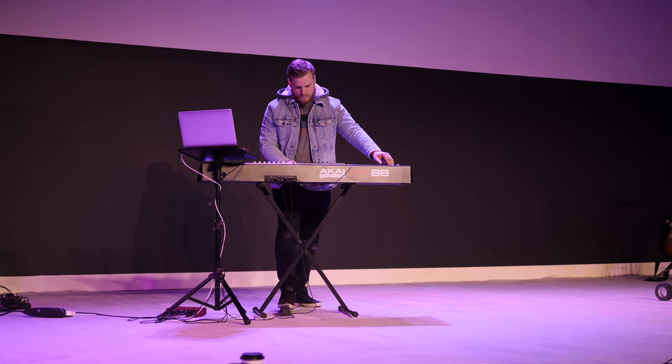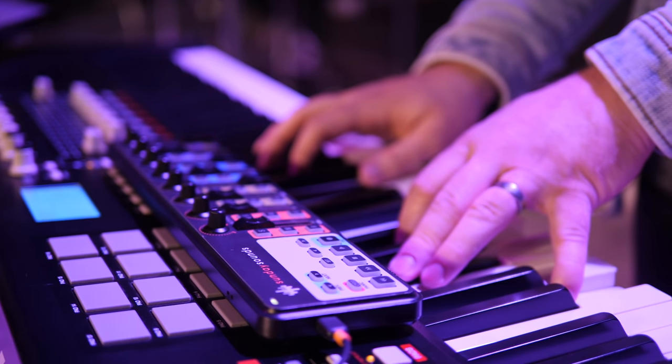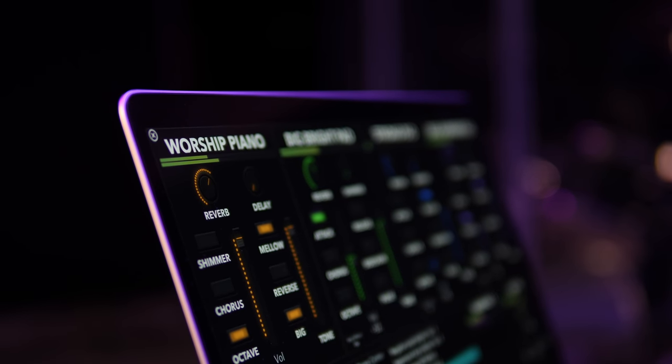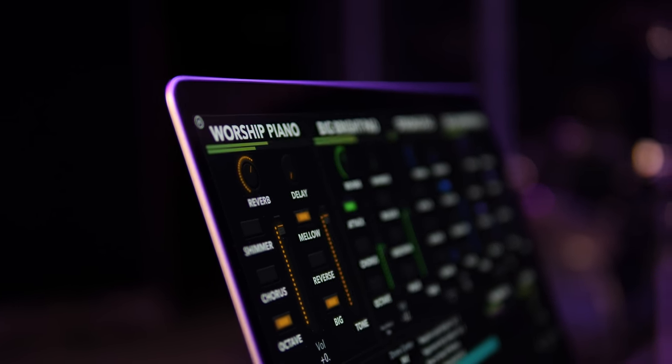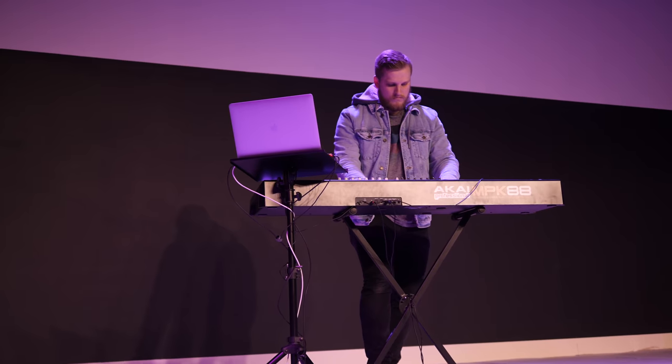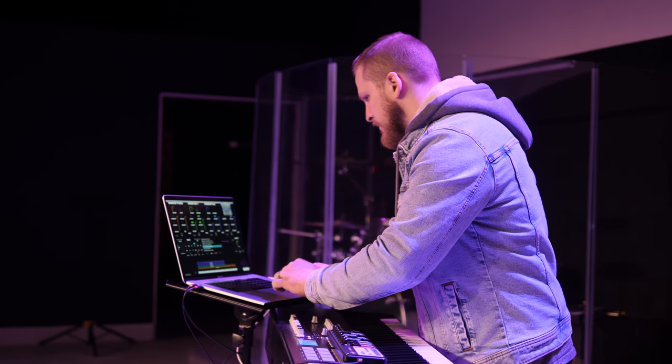Today I'm joined by my friend David Falsgraf of sundaysounds.com. This guy is an expert when it comes to worship keyboard rigs. He and his team are working on amazing products that are going to help you produce the same sounds that you hear on all the popular worship albums from Hillsong, Elevation, Bethel, etc. We'll talk about the sounds we're trying to achieve in worship and then reverse engineer the hardware and software required to achieve that same sound.